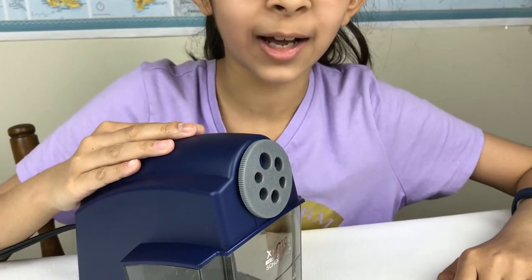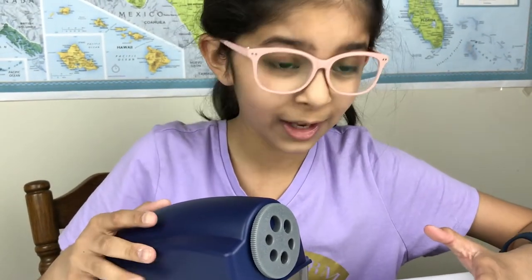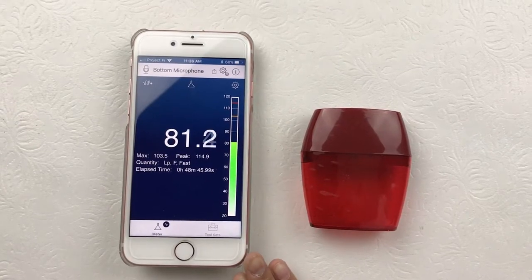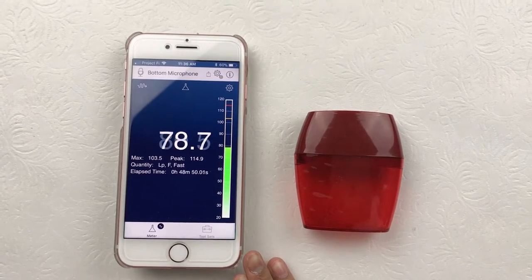It's awfully quiet compared to the different sharpeners I've had. It barely makes a sound. That's why it says on the box it's classroom quiet. I've got this app on my phone that can test the different sound levels to see how quiet it is.